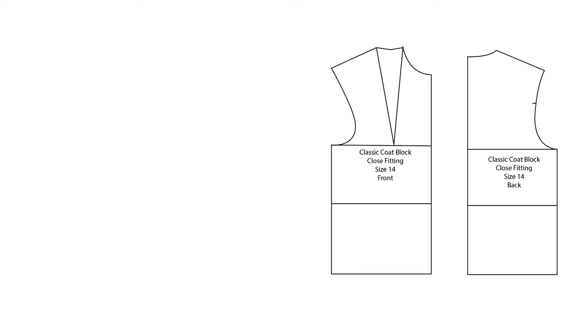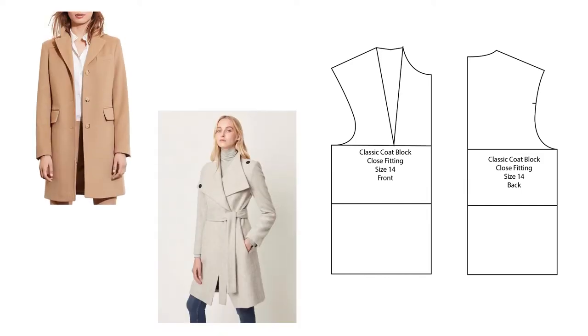Hey guys and welcome back to my channel. In this video I'm going to show you how to draft a pattern block for a coat. The measurements that you need for this tutorial will be linked down below.